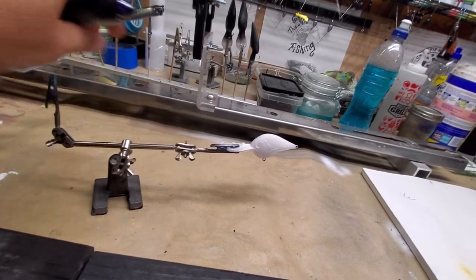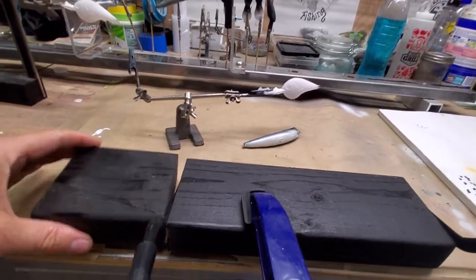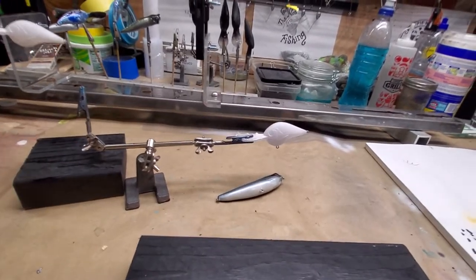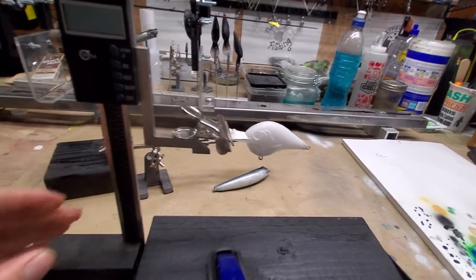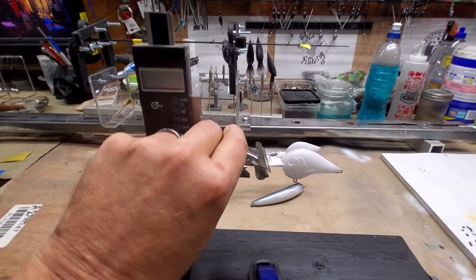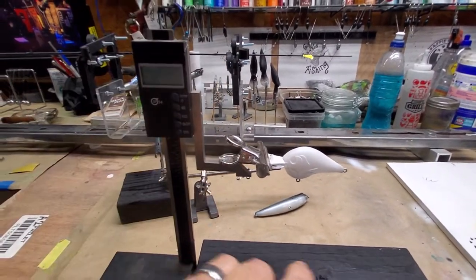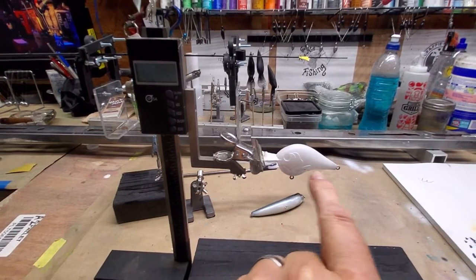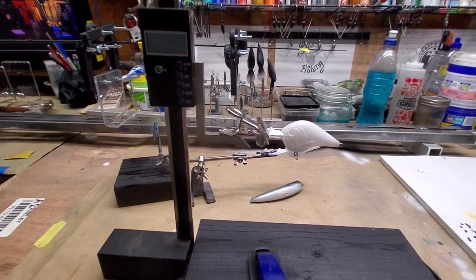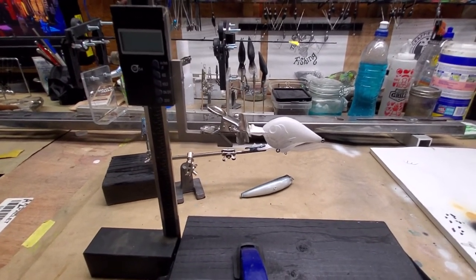Having a few extra things around, I use a little block here as an extension. I also came across an old depth gauge from one of my old table saws, and that way I can control the depth — how high or low I want to make a line — just set it up there, clamp it on, and there you go.